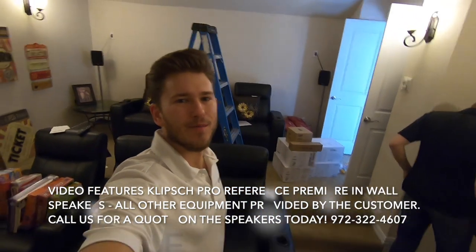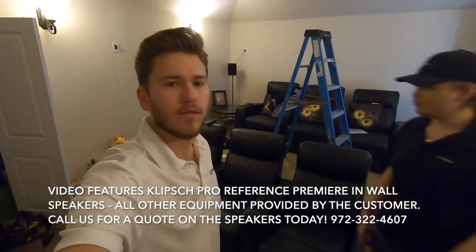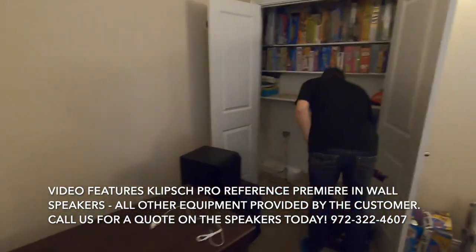Hey guys, this is Zach with Dream Media Home Theater. Today we're going to be installing a theater room 7.1 surround sound system with all the equipment terminating over here in the closet.